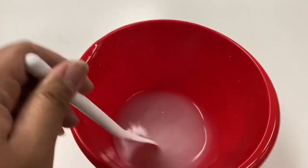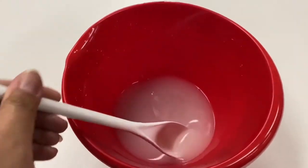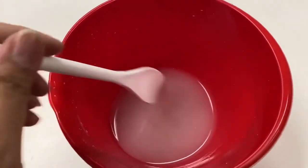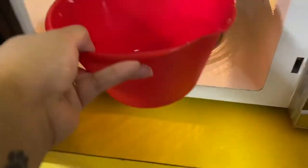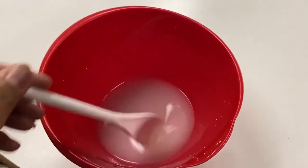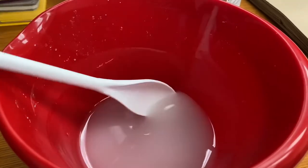Eventually it'll get thicker. It takes a while, but it does get a little bit thicker as you can see. We're going to put it back in the microwave one more time just to make it a little bit less runny. Stir, and you can see it is the consistency we want for now. You could keep heating it up until it's thicker if you want a little bit more control of the paint.